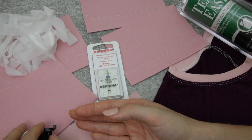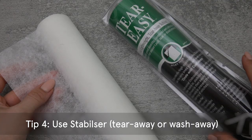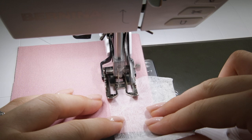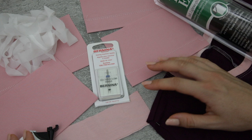Finally, if you're still having problems and you've used your interfacing, the correct needle, and the correct foot, you could use another form of stabilizer — something like a tear-away stabilizer or a wash-away stabilizer. You can apply that to the top or the bottom of your fabric as you're working it through the machine depending on where your problem is. You can even use a spray starch that can help to firm up your knit fabrics a little bit and make them easier to work with.